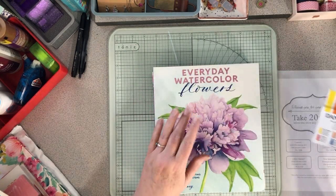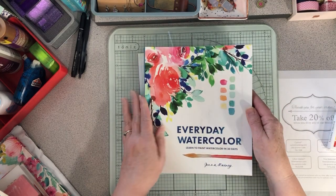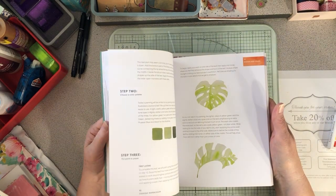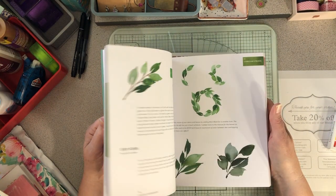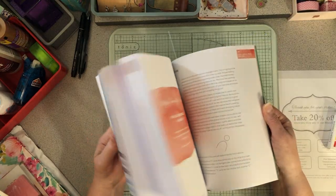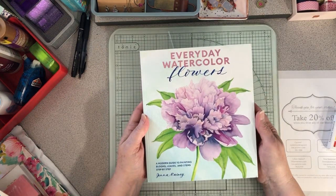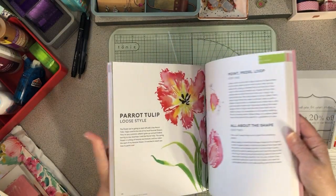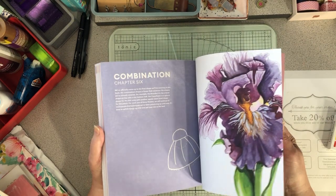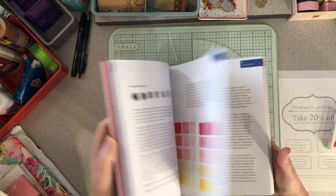He also got me two watercolor books by the same artist, Jenna Rainey. The first is 'Everyday Watercolor: Learn to Paint Watercolor in 30 Days,' 30 lessons on painting — I'm super excited, especially because it's mostly botanical, nature, animals, and floral. The other book is 'Everyday Watercolor Flowers: A Guide to Painting Flowers, Leaves and Stems in Watercolor,' done in a lesson-style format as well.